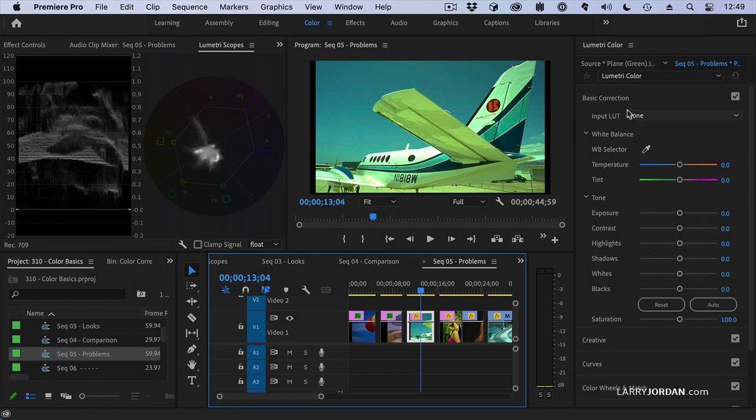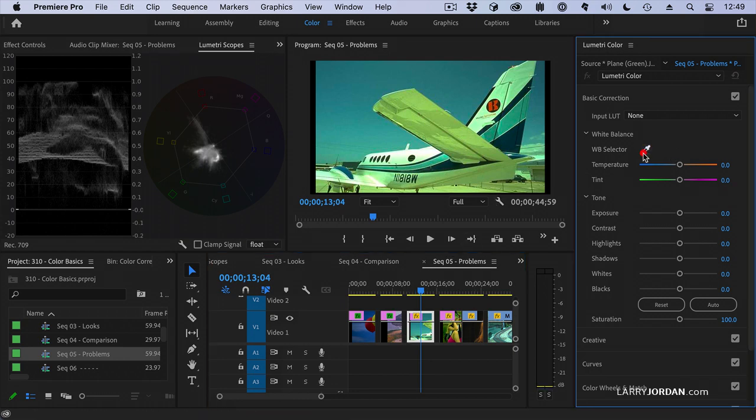I'm staying inside Basic Correction. I make sure the clip is selected and click the white balance eyedropper so it changes color briefly, then click something which is supposed to be white. This can include gray, like street pavement. I'm going to click either under the tail or on the fuselage — in three, two, one... woof.